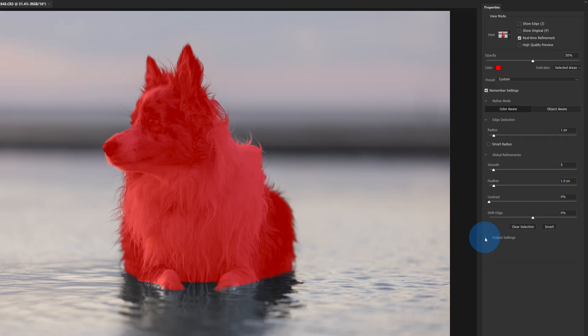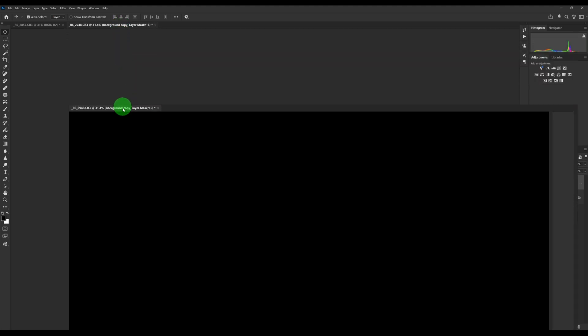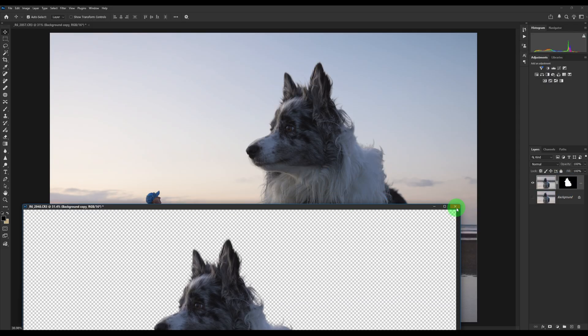The most important part is down here with Output — we want to make sure our output is set to New Layer with a Layer Mask. Feel free to pause the video at any time. Most importantly: new layer with layer mask, then press OK, and that's going to select just our subject. Now we want to move our subject onto our other image. Grab the move tool from the top right corner, click and drag, and grab the layer that has the mask — click and drag to bring over our layer with the mask.